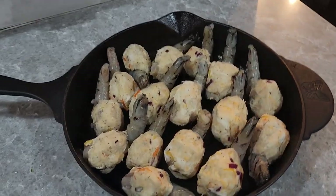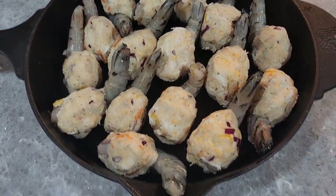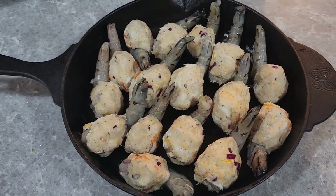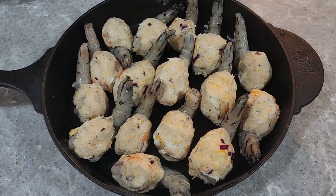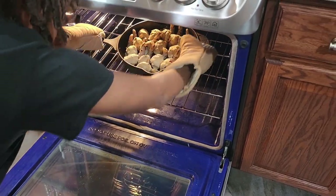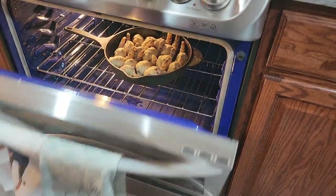Okay y'all, now look — here it is. I've got all the shrimp wrapped, everything looking good here. I'm going to toss these in the oven for anywhere from 25 to 30 minutes. Let's go.